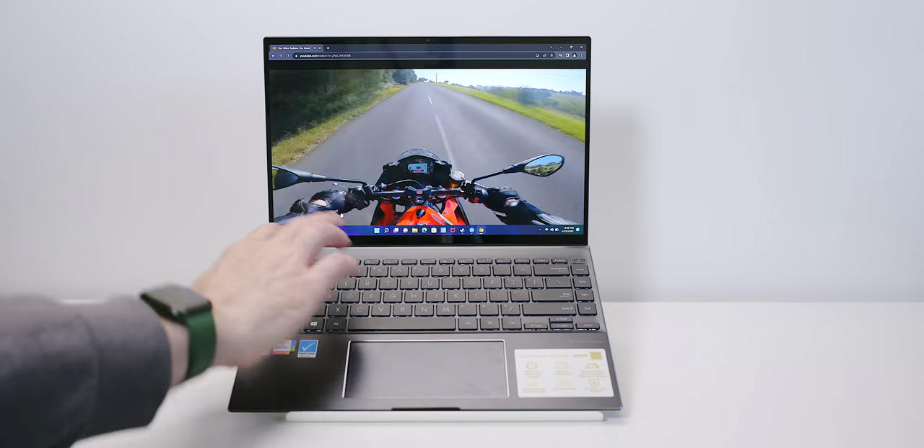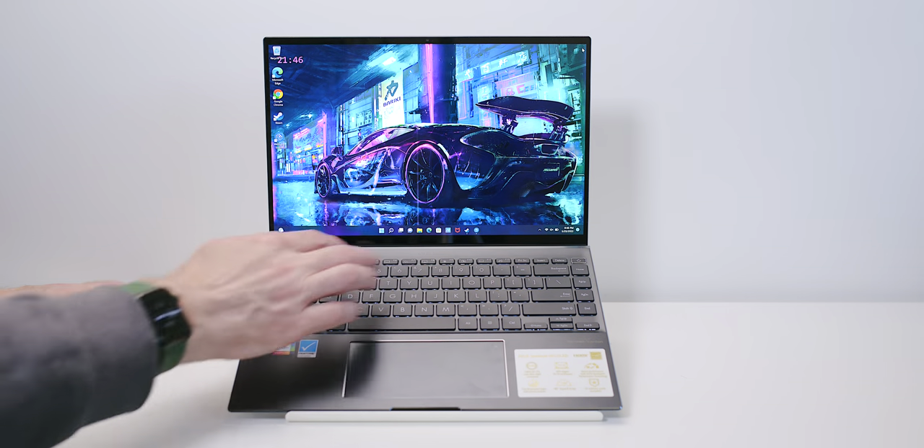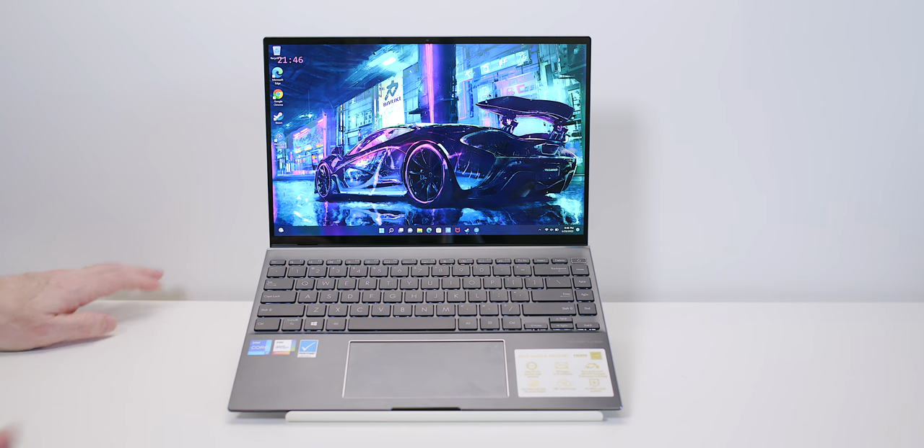The sound isn't going to blow you away, but it's pretty good. Now let's get into the display — touch OLED, 90Hz, super fast response.